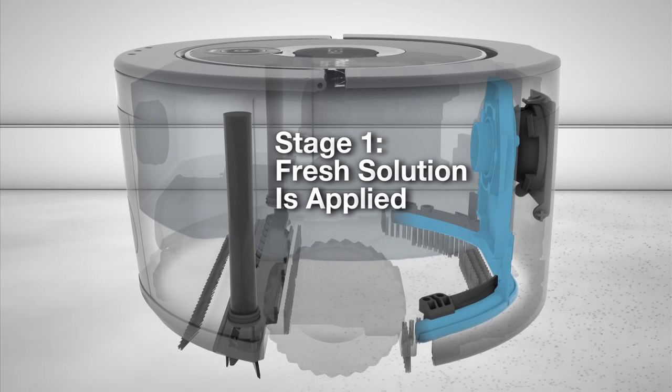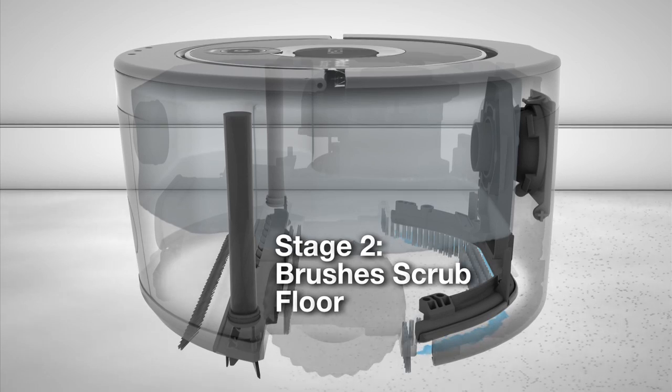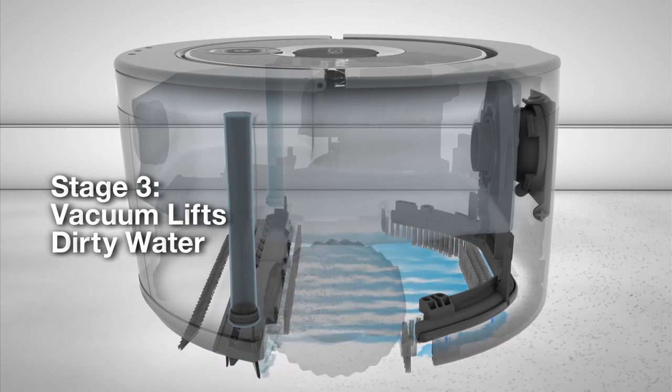SCUBA lays down fresh solution to wash your floor, then uses scrubbing brushes to loosen grime, and a squeegee vacuum to lift away dirty water.